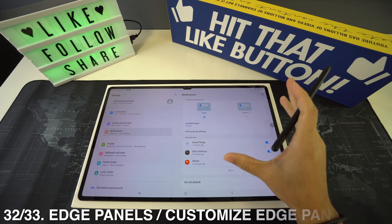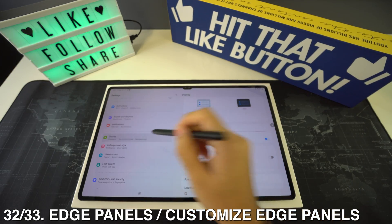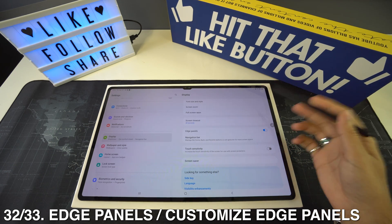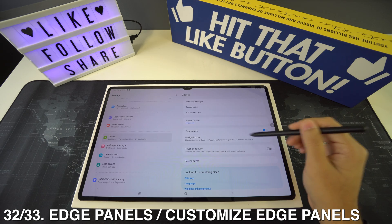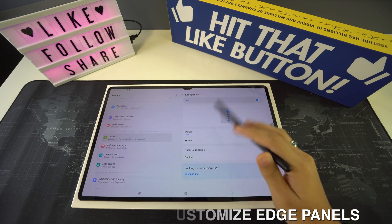To activate edge panels, go to Settings then Display and toggle on Edge Panels. This gives you a transparent bar on the side of the screen with a lot of shortcuts. To customize it, tap on the Edge Panels title and it will take you to a more detailed customization menu.